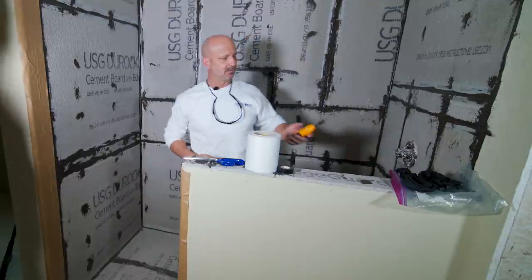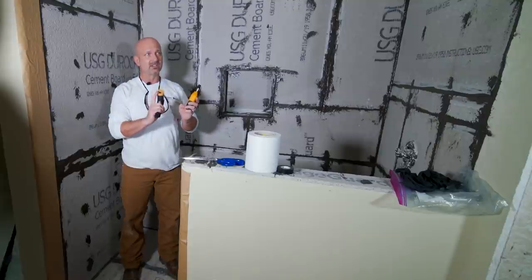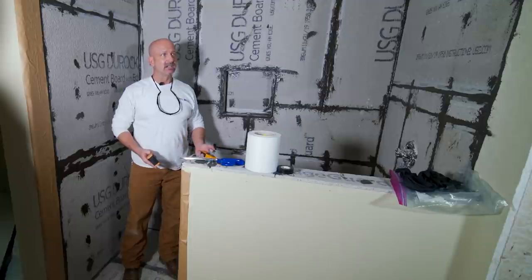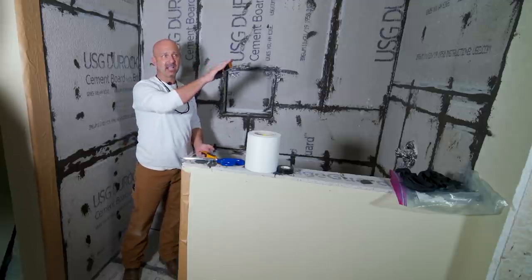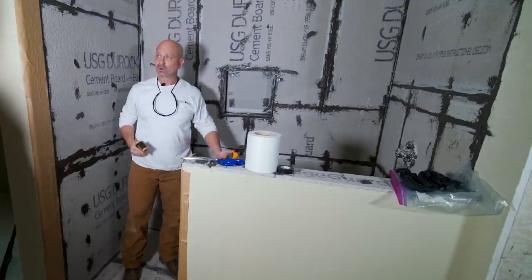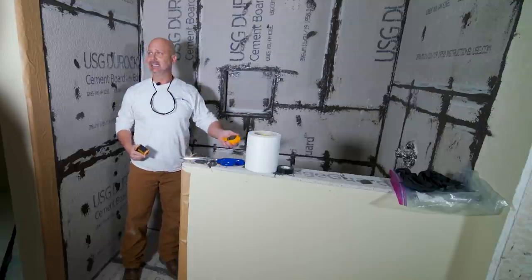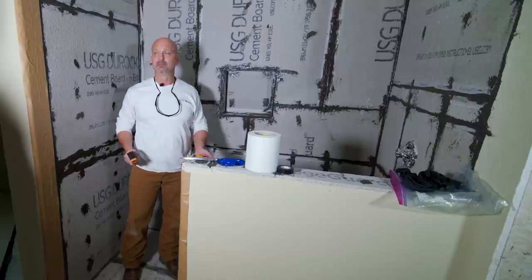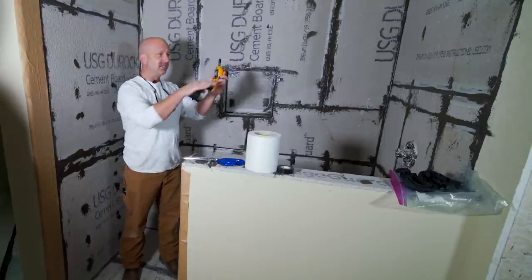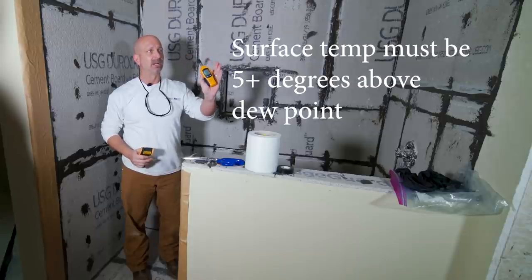Before we're allowed to start, there are a couple of meters. They sell these as a single meter that will measure dew point, relative humidity, and surface temperature. You also need to know your air temperature — we have a heater over there warming this up. 40 degrees is the minimum requirement. I'm sorry, 50 degrees and going up is the minimum. That heater is to get us there because outside the air is not even going to reach about 48 today. Whatever the dew point is — right now in this room it's 50 — the surface temperature of the substrate has to be five degrees above the dew point or more.